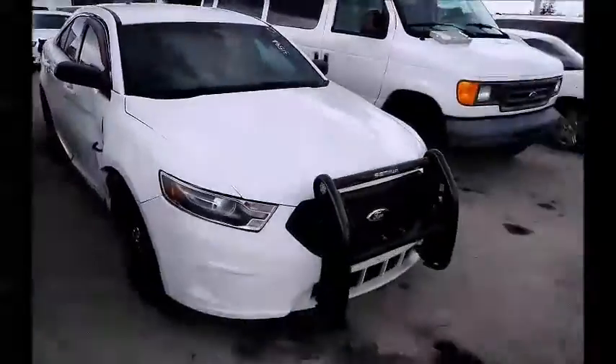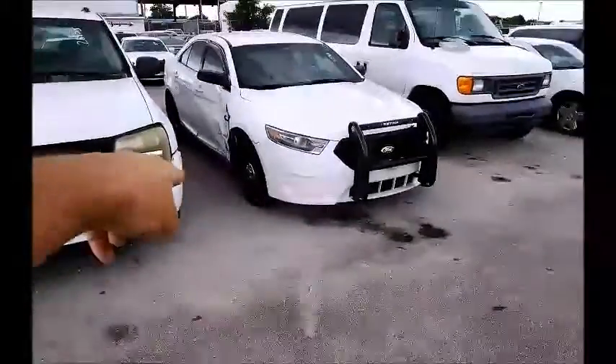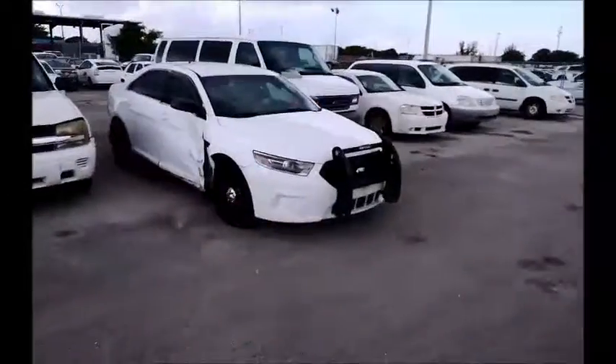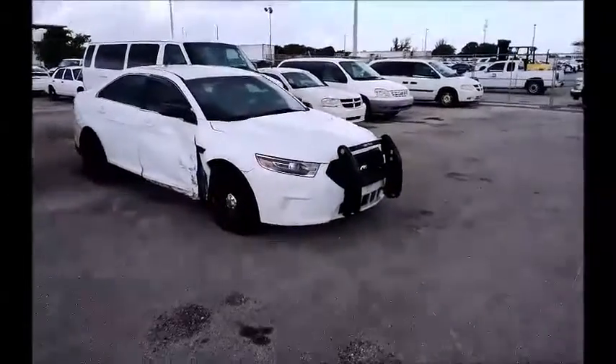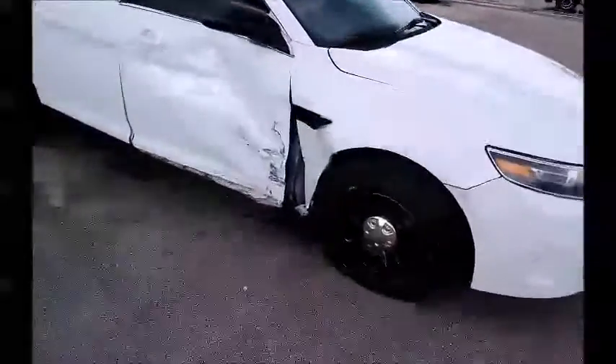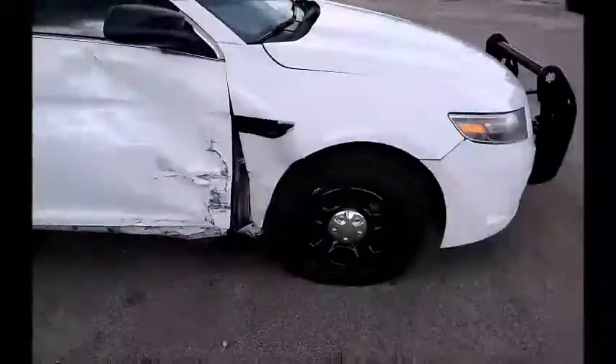We're gonna pull this car forward for you. Got a flat tire, so we're gonna go slow. This car does have collision damage on the side, as you guys can see. Got a flat tire.